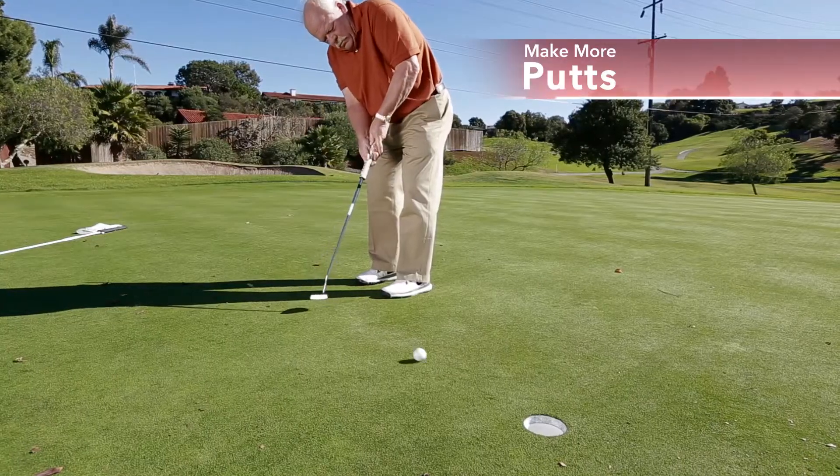It helps me, and it'll help you make more putts. I'd have a Pocket Wisp at any price, but at this price, it should be in your bag, too.